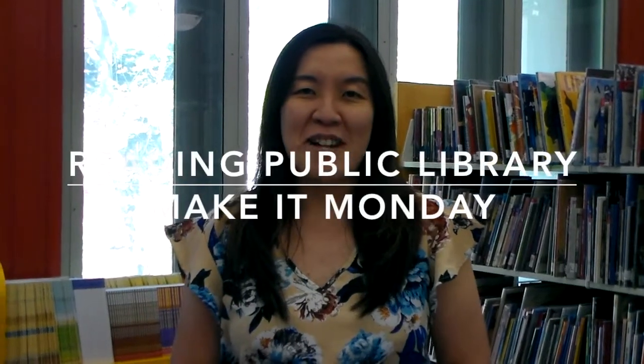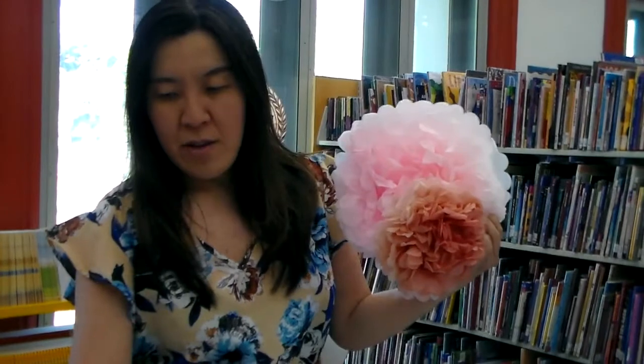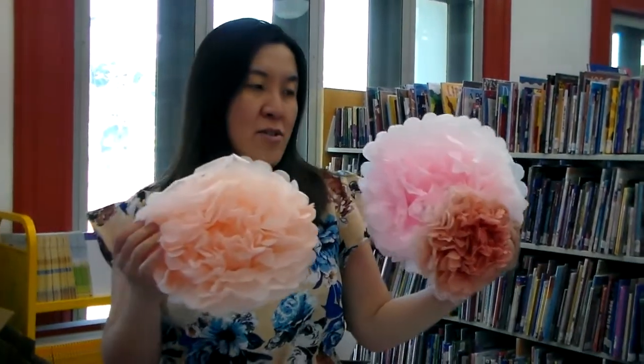Welcome back to RPG Simple's YouTube channel, RGTV. Today's Make It Monday is another special one. We are going to make flowered tissue paper. Can you believe this is made out of tissue paper? We can make different sizes and in different colors too. You can put it as a display at your house or your room, whatever you fancy, or even decorate it for a special event.